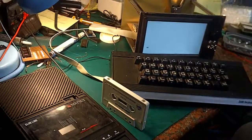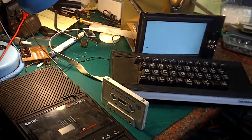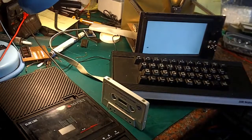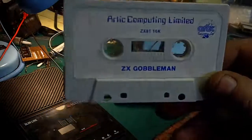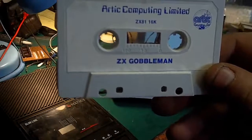Hello, it's Jay here from Jay's Linty's Junk, and today we are back on with the old ZX81 project. I was hoping to show you this playing on the ZX81 today — this is ZX Gobbleman, which is a 16K ZX81 game.